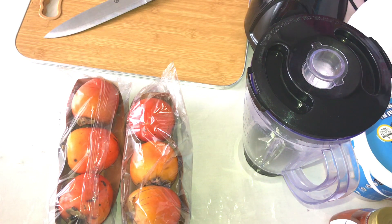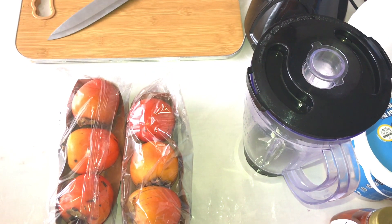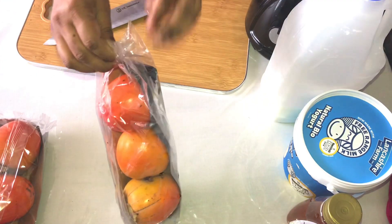Persimmon! Look at the orange color, very thin skin, very tasty, very tasty. Japan.